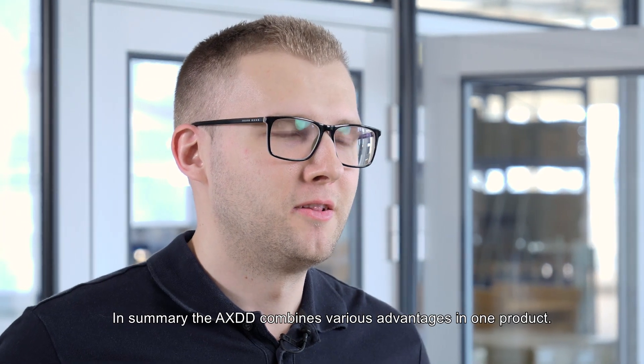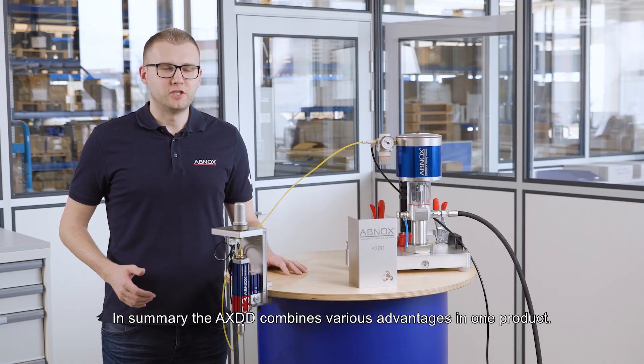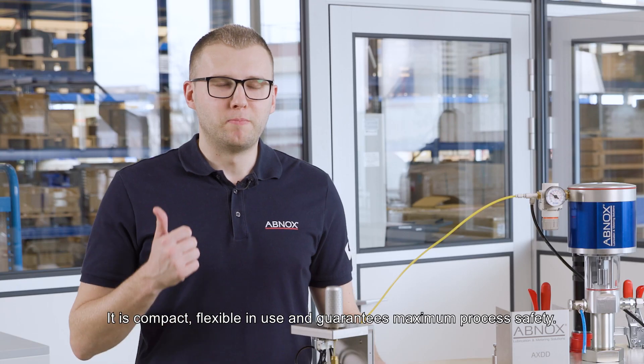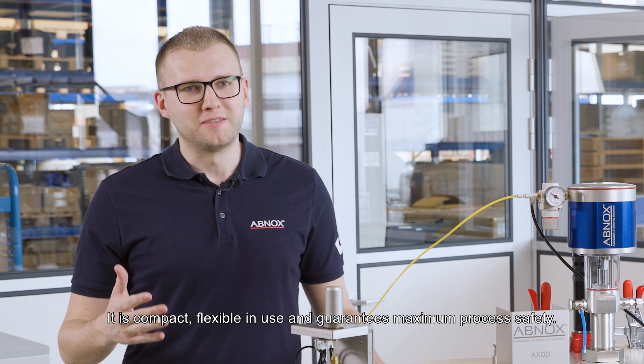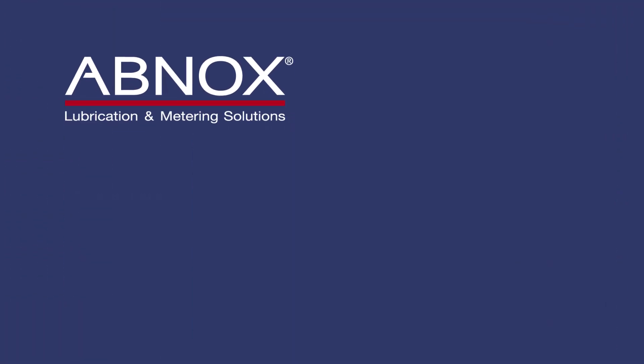In summary, the AXDD combines various advantages in one product. It is compact, flexible in use, and guarantees maximum process safety.